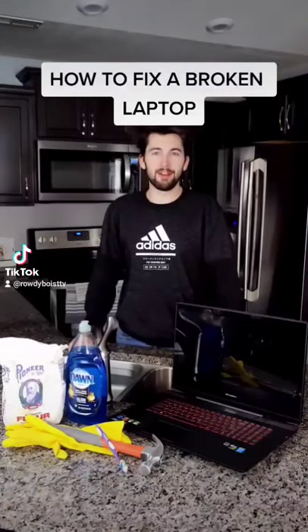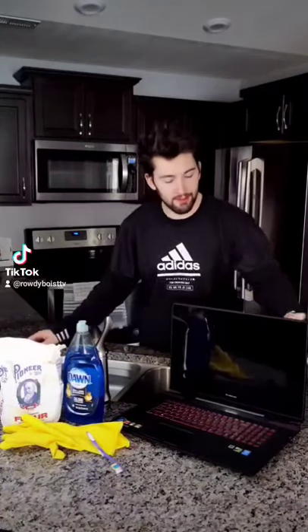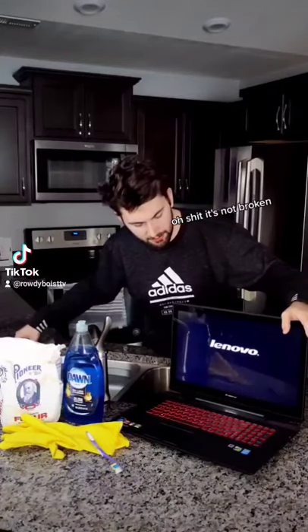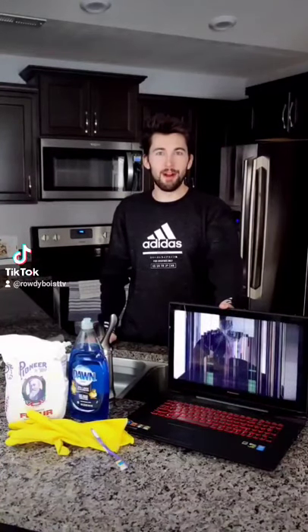Fixing your broken laptop in under a minute. This laptop right here has been broken for months. Wait, what the? As I was saying, this laptop right here has been broken for months.